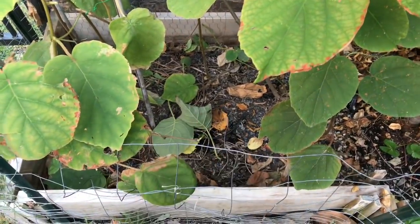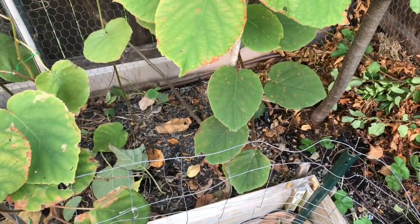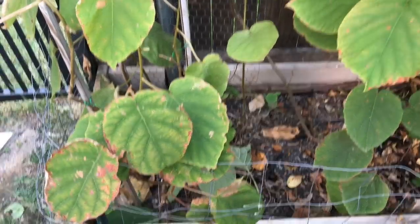Now I'm going to break up all of these leaves and make a mulch base down here so that the ground doesn't get baked during the hot days that are still ahead for the next 30 days.